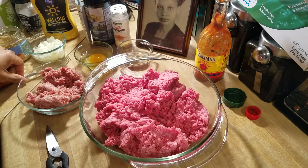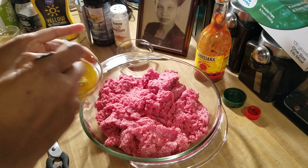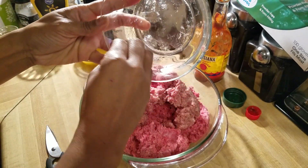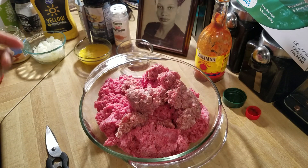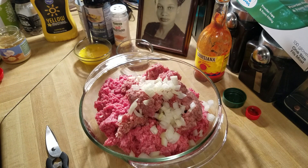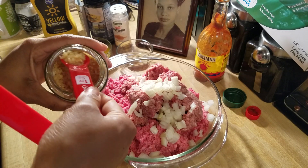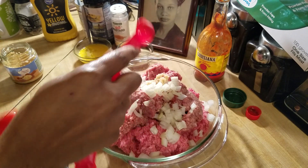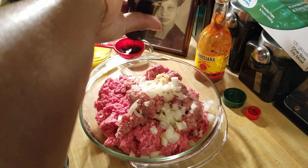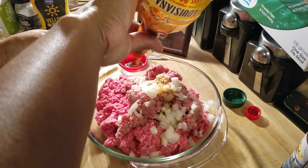First thing we're going to do is combine everything together. I'm going to beat this egg since we need to add that in. I want to add my sausage — I usually use Italian sausage but I'm improvising today with breakfast sausage. Either one will work. I've got my onions in there. For the minced garlic I'm going to use one teaspoon, and then one tablespoon of Worcestershire. I'm also going to add one tablespoon of Louisiana hot sauce.